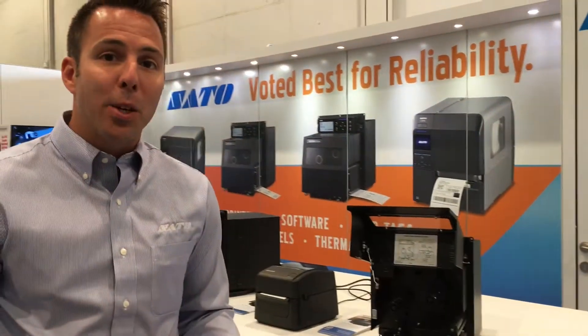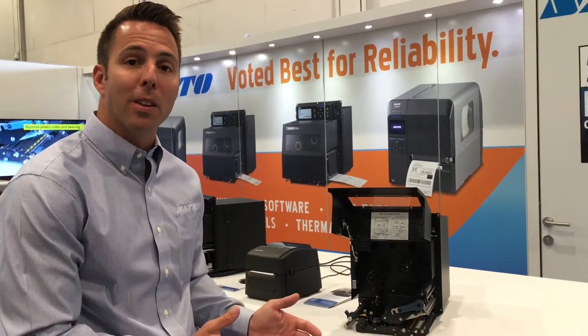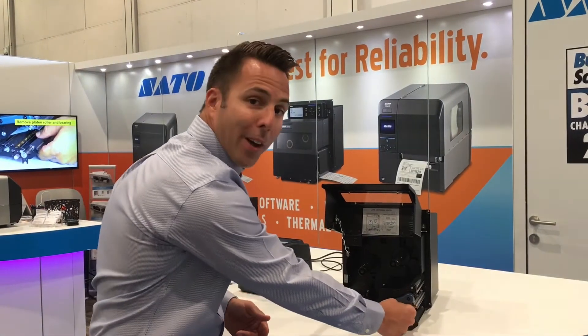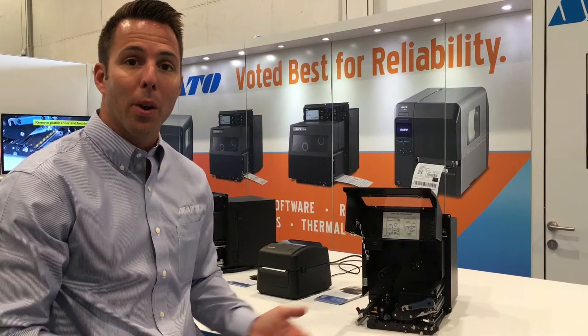One of the best features is the easy-to-remove printhead. We wanted to make this product so you can service it while it's still in the applicator, quickly and efficiently. We allow you to pull this lever, the printhead drops down, and you're able to take it out and put a new one in in less than a minute.